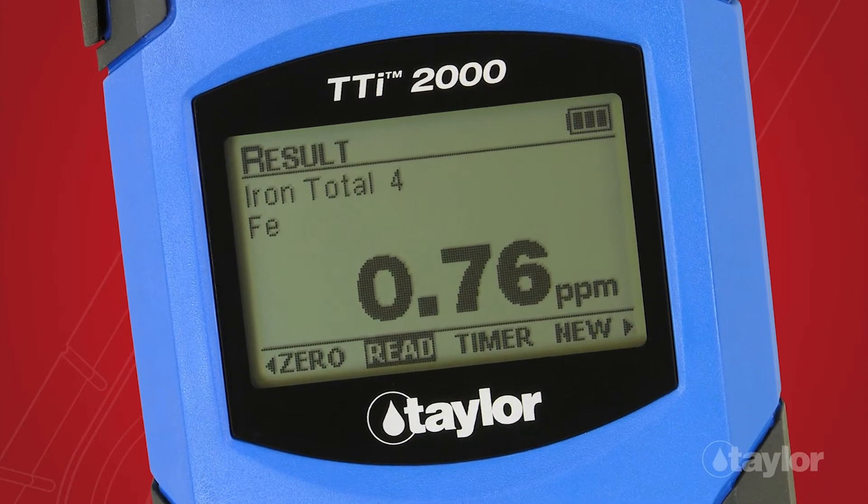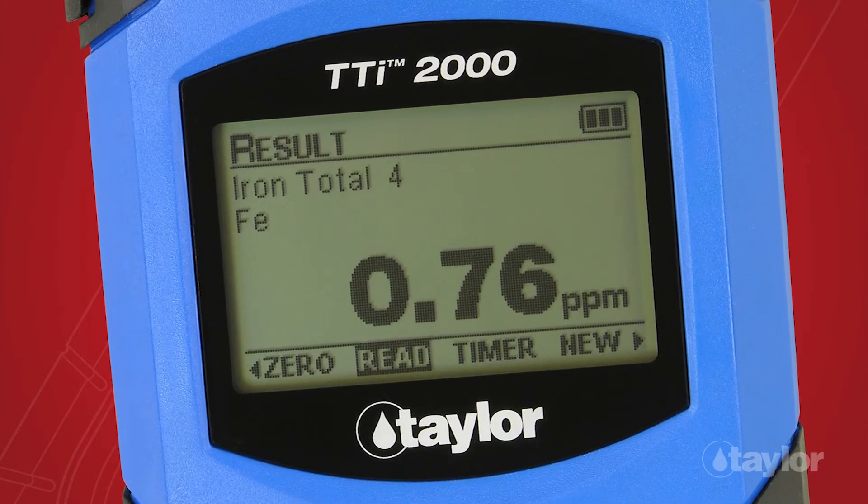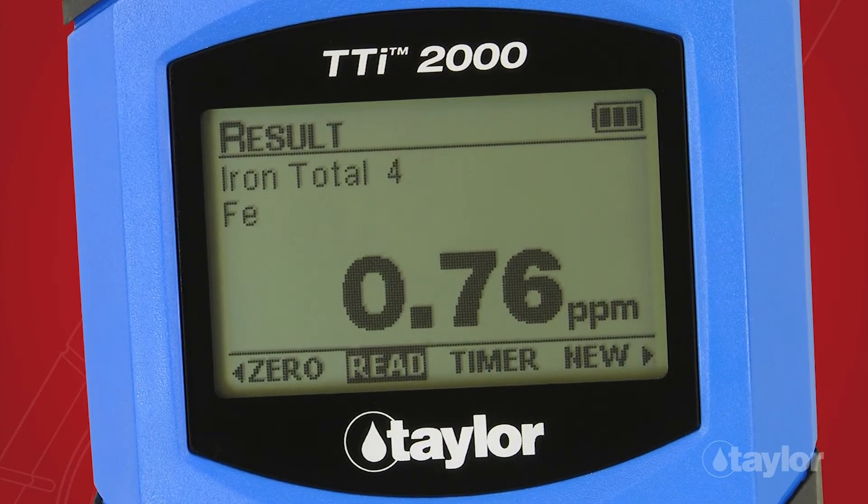After performing the accuracy check procedure, you can be confident your colorimeter is providing accurate test results.